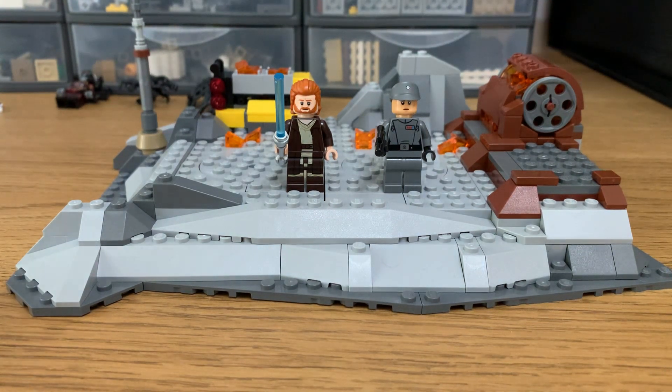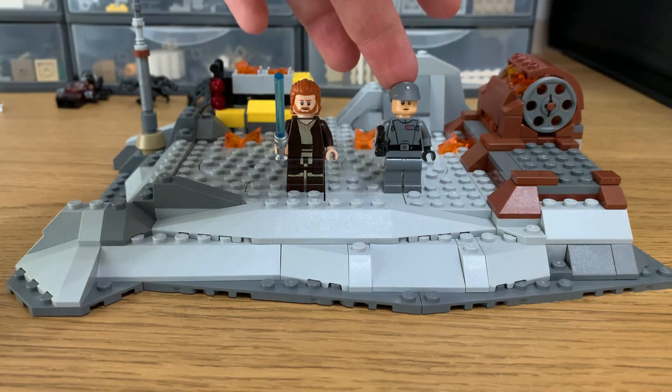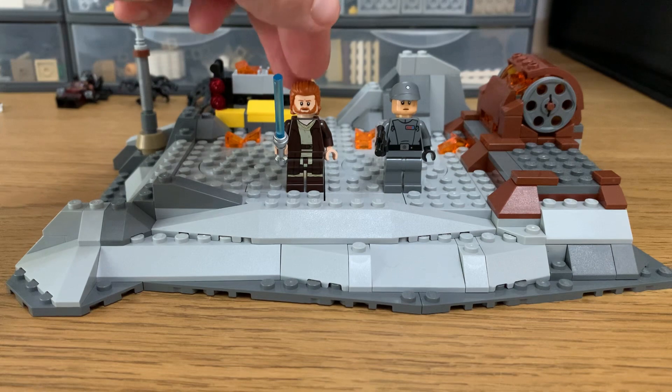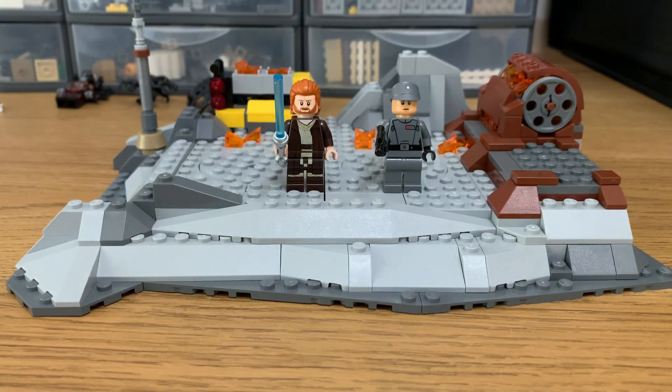It's not a bad little set, a bit bland. Another Imperial officer — always handy to have. Obi-Wan, not a bad figure. I don't like the hairpiece, though. I don't know why it just really grates on me, but I've ordered a different one from Fast Eye Toys.